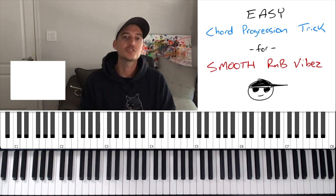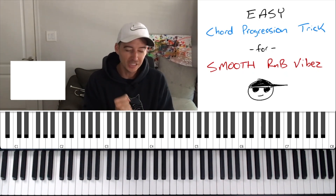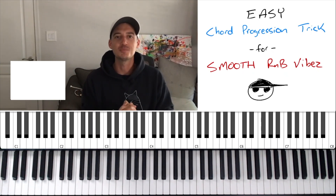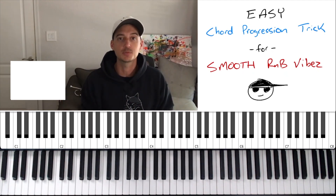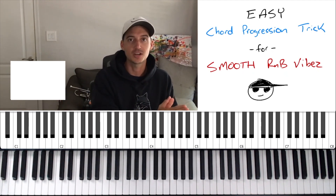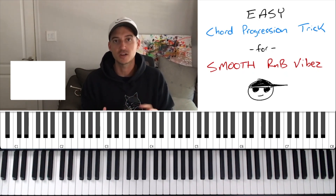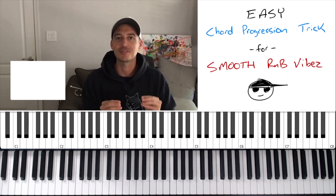What's up producers! In this video I'm going to show you an easy chord progression trick that you can use to get some really smooth R&B vibes. If you're new to this channel, welcome — my name is Bruce Beats. I specialize in teaching producers how to play piano specifically for music production, how to make industry standard productions and get those productions placed on TV. I have thousands of placements with major brands — Netflix, Hulu, Fox Sports — and I've worked with mainstream industry artists.